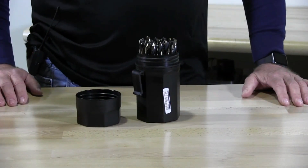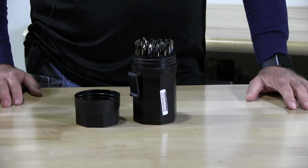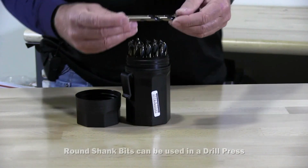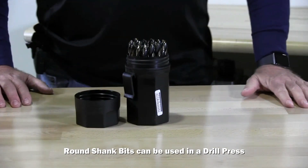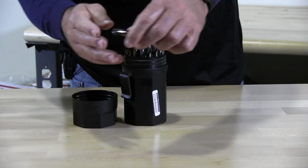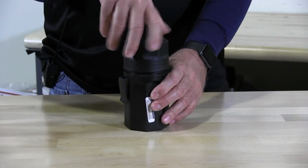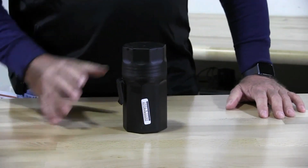So we're going to review each one of the sets. This one, the black set, is the Norseman Viking brand, USA made, high speed steel, gold oxy coated, round shank, 135 degree point, 29 piece set, Ultradex — waterproof, crack proof. Amazing set.